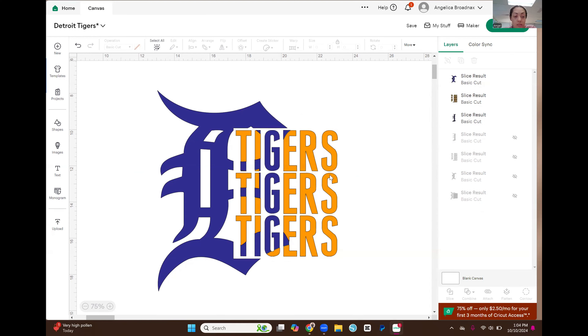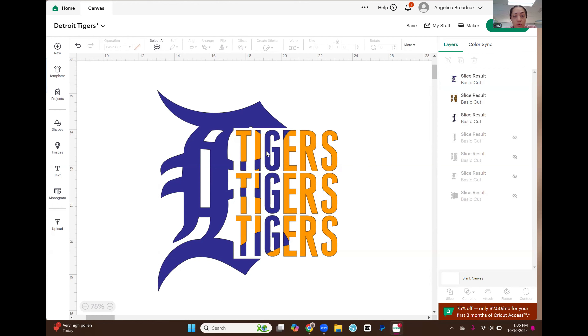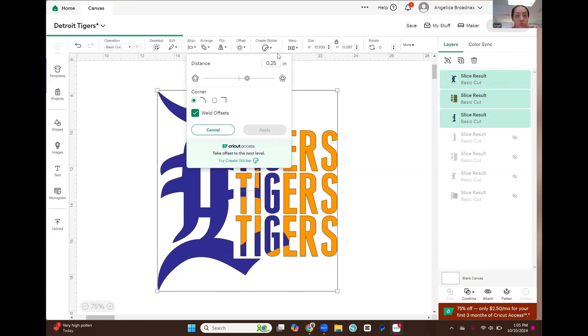You can stop here, but if you want to add an outline I'll show you how. I'm going to select all three pieces — the D, the rest of the blue letters in 'tigers,' and the orange letters. I'll go up to offset and do 0.15 — not too big, not too small — and then select apply.